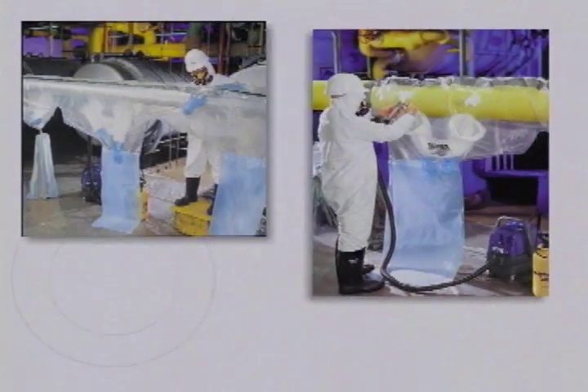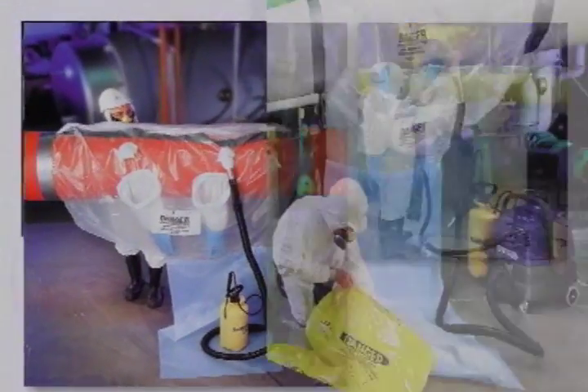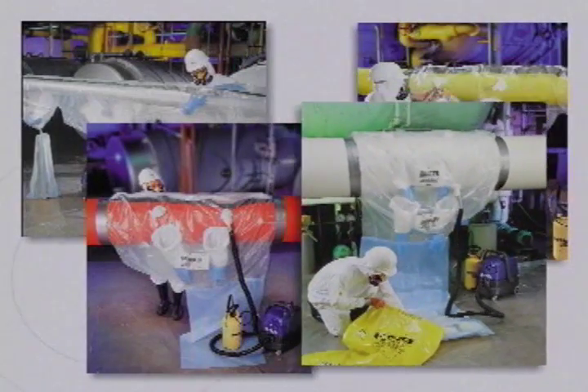Avail glove bags are available in a variety of shapes and sizes, so it is easy to find a configuration that matches the needs of virtually any project.